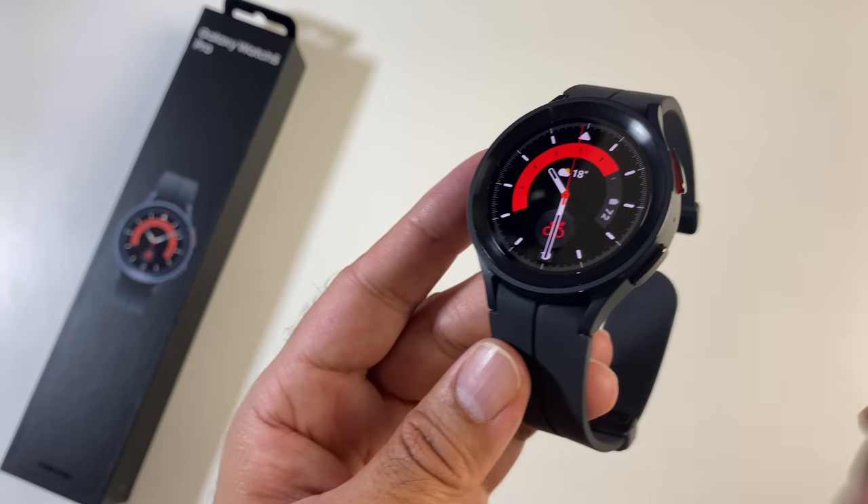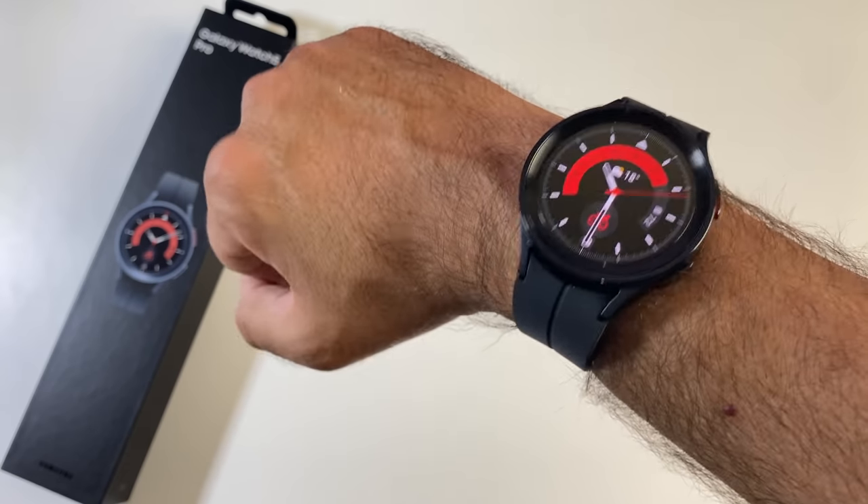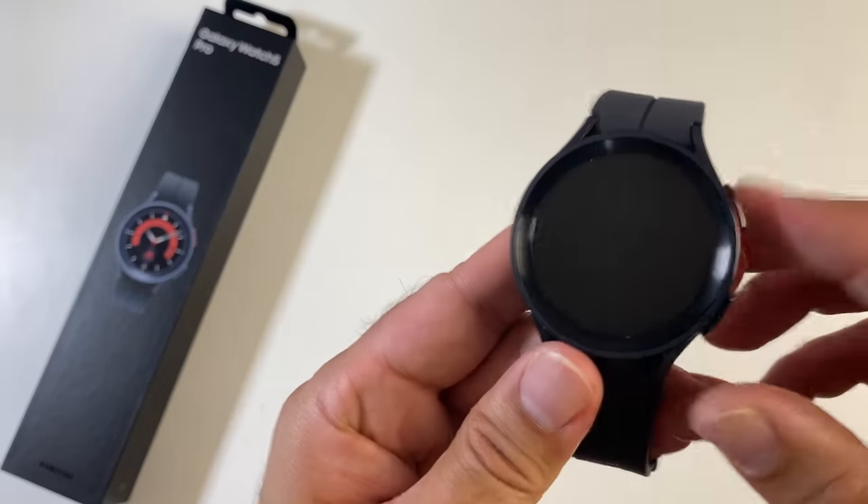The comfort, quality, and premiumness is there. But the actual design may not be everyone's cup of tea, so that is something you need to look at. Maybe go into the store and try on the watch to see what you think.